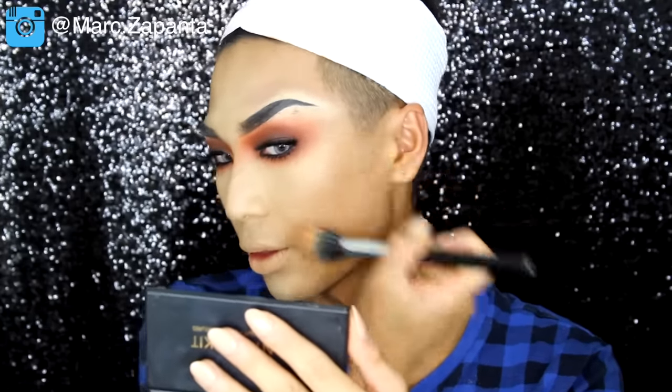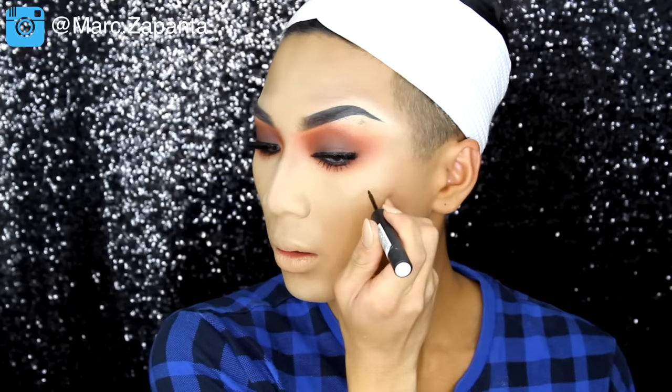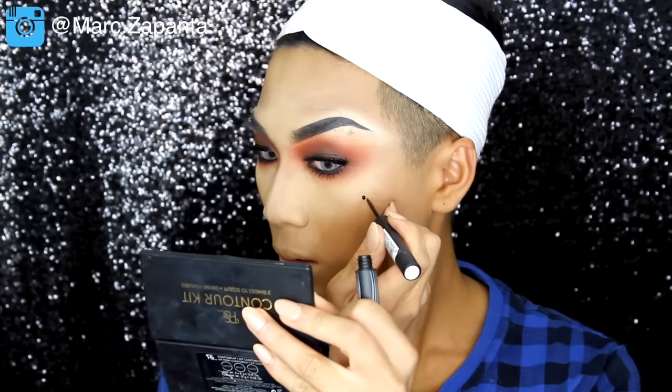For my contour I'm going to be using my PS Contour Kit, applying it quite lightly because Adore likes to be very blended — nothing too severe, nothing too drag. It's very blended and very well placed. I'm going to contour the heck out of my nose because Adore's nose is much skinnier than mine. I'm going to add a beauty mark on the left side of my face, and for blusher I'm using a peachy orangey blush from LMSK to tie in with the eyes.